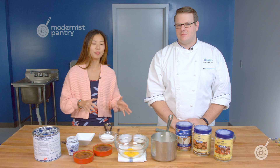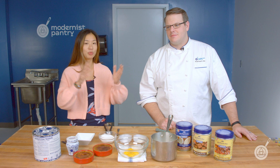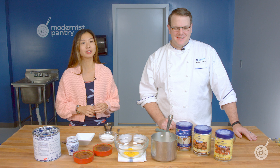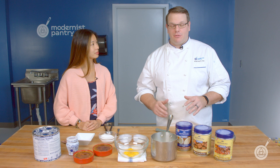So this week, we're going to be talking about a line that we carry here at Modernist Pantry. We import it from Italy, and it's called the Fabri line. And it's a really great line because it's really versatile in terms of what you can do with it. But I'm going to let Scott get into that, because he's definitely played around a lot with it over the last couple of weeks.